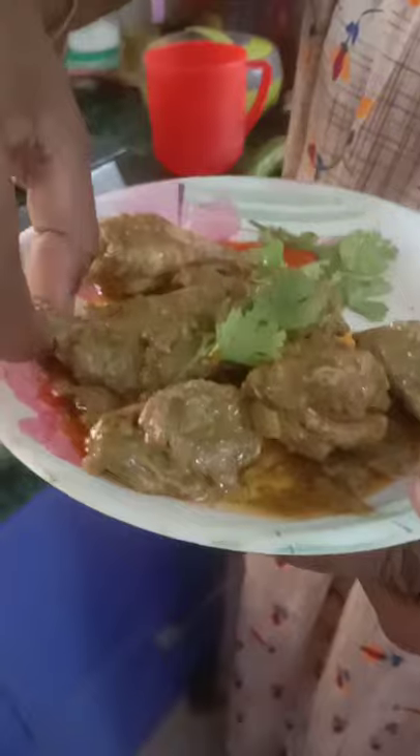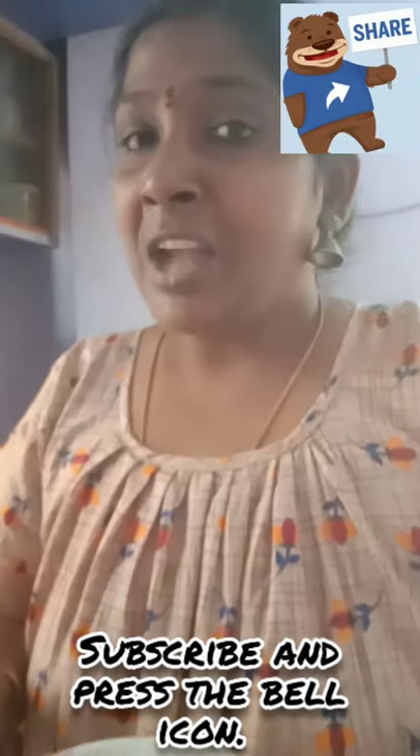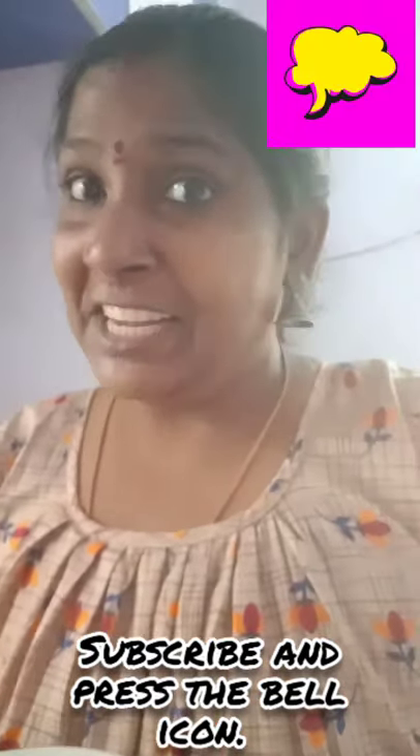Let me taste one piece and show you. It's really very tasty — oh wow, it's too hot! Oh lovely, do try this recipe. I'm on Super Mom's Food, make sure you give a like!